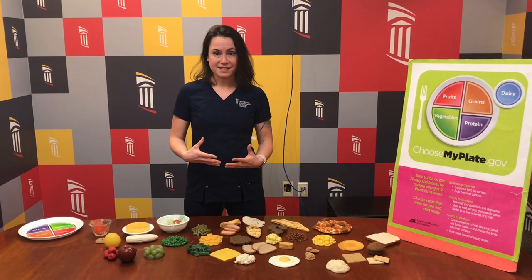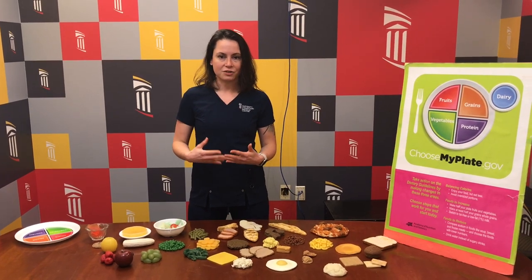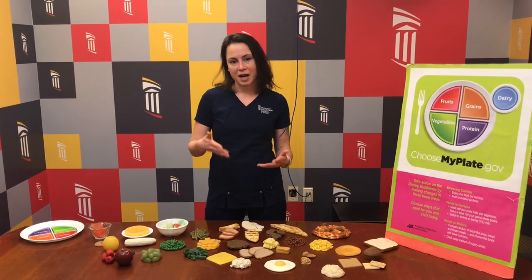Hi, thank you so much for joining us today. My name is Stacey Pellicotti. I'm a registered dietitian at the University of Maryland Medical Center. I'll be talking to you today about using the plate method for meal planning to individualize your healthy plate.